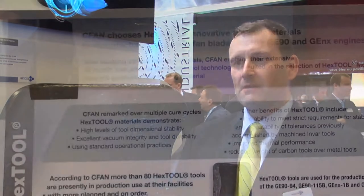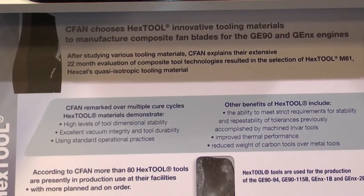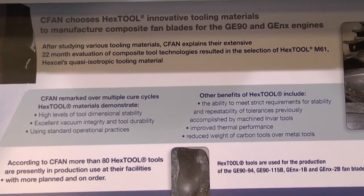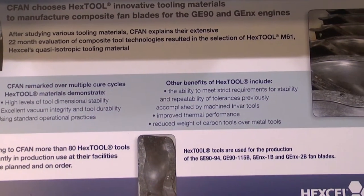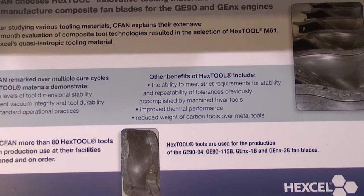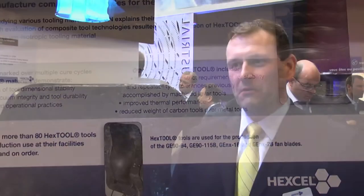Some of the advantages of composite tools over metal tools include the thermal performance of the tool itself. It takes a lot less energy to heat up a composite tool compared to a metal tool. The surface itself is more thermally even with better heat distribution.